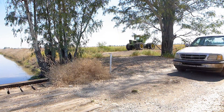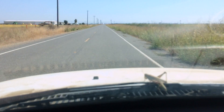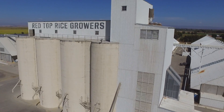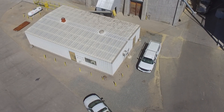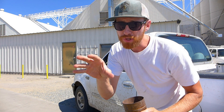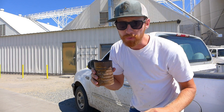Let's head into Red Top. Now here we are at Red Top. We're looking for optimal harvest moisture between 19-20%. So let's go inside and see what the sample reads.